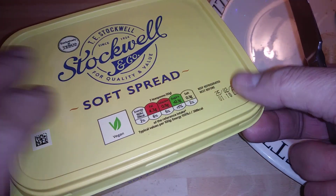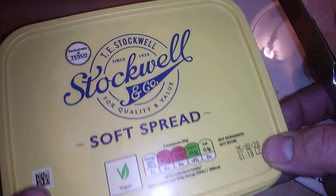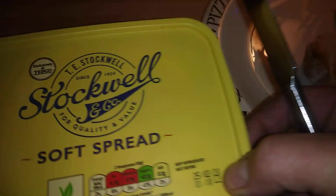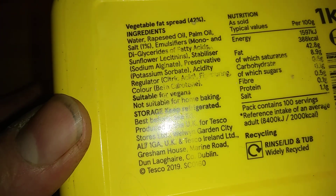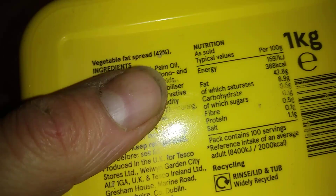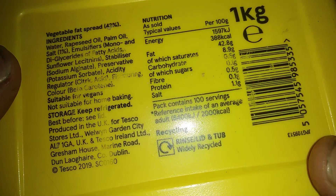Hi guys, it's Tony bringing you another review today. We're looking at Stockwell soft spread — this is from Tesco's. Let's just take a look underneath, let the camera zoom in. The ingredients include rapeseed oil, palm oil, and salt.